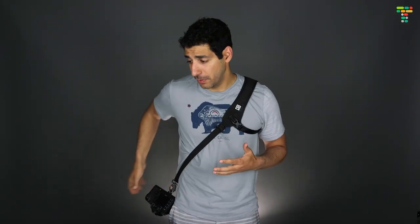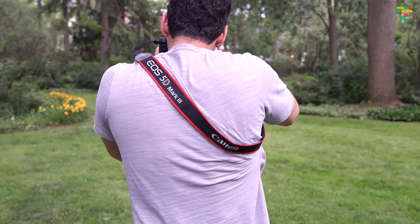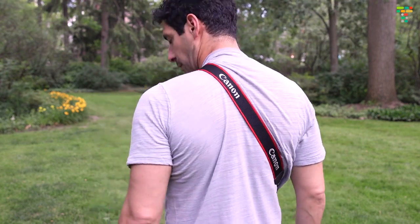Now back to the regular strap. I see most people wearing their cameras this way, and you should never, ever do this. The reason is that the lens is sticking out and every time you turn, there's a chance that you'll knock it on something and damage it. And when you want to lift the camera and take a picture, the strap is pulling on your shirt each time, which is very annoying and uncomfortable.